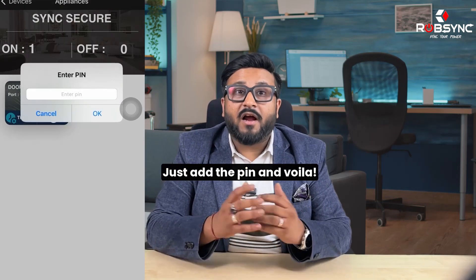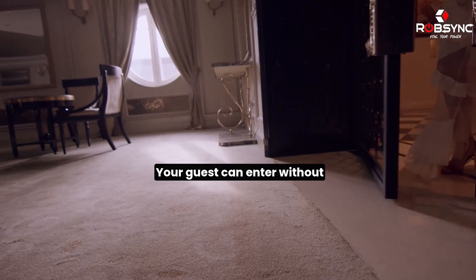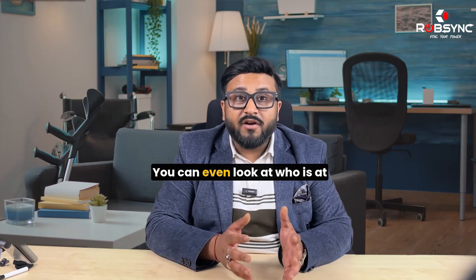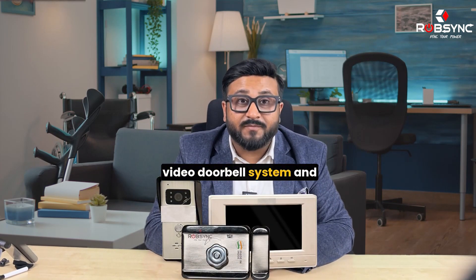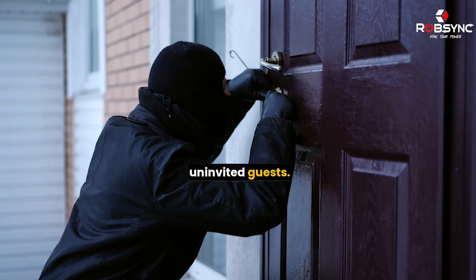Just add the pin and voila — your guest can enter without your presence. You can even look at who is at the door through your integrated video doorbell system and restrict the entry of uninvited guests.